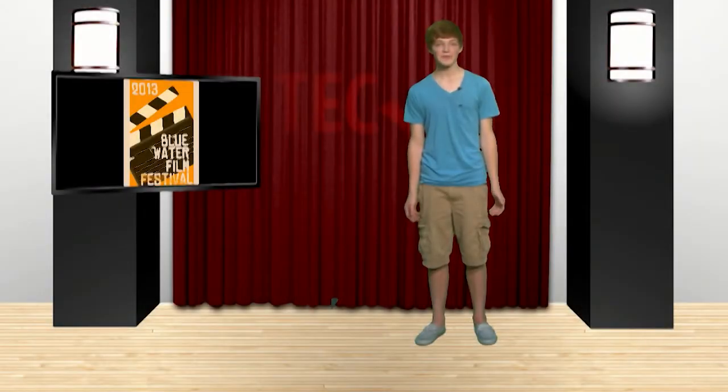Thanks, JJ. The Blue Water Film Festival was really good this year. I'd say my favorite short film would have been Down River, but those other ones were pretty awesome too. Let's check out some horror videos by the students here at Tech.